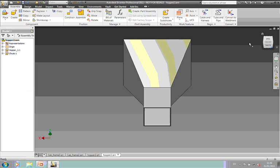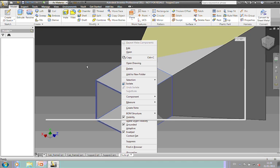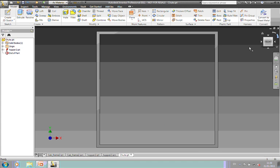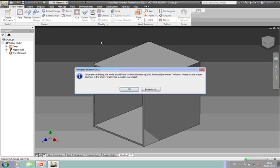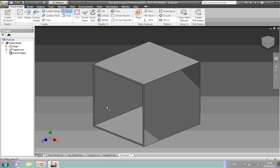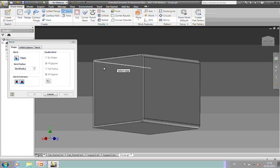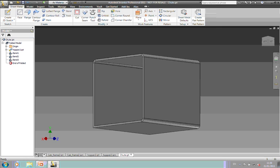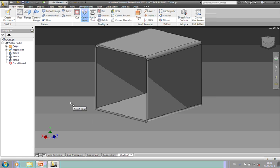We can now work on our chute. If I open this up in a separate window, these are separate parts now — they're assembled together. In this part I'm going to convert it to sheet metal. I'll go into my defaults and tell it what the thickness was — I think I shelled it by five millimeters. I'm going to add some bends; otherwise we won't be able to unfold it. On the fourth corner, we're going to use the Corner Seam with the Rip command to rip this.